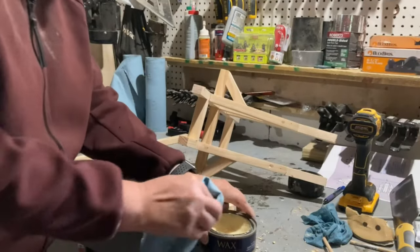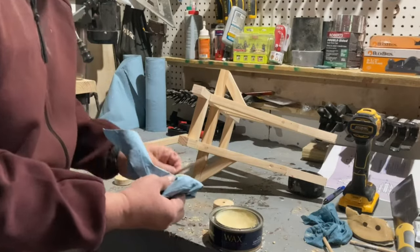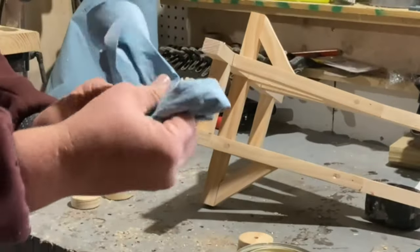I made sure to add some wax to the dowels that I was using for the wheel axle so they will roll nice and smooth.